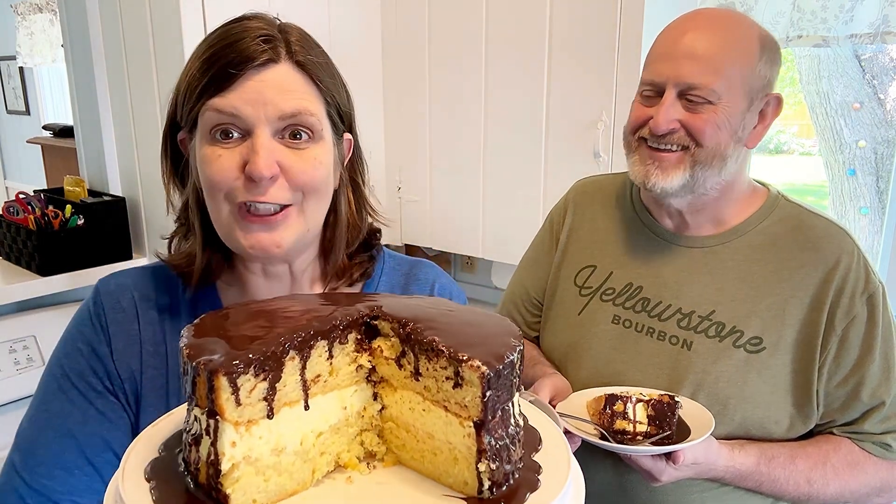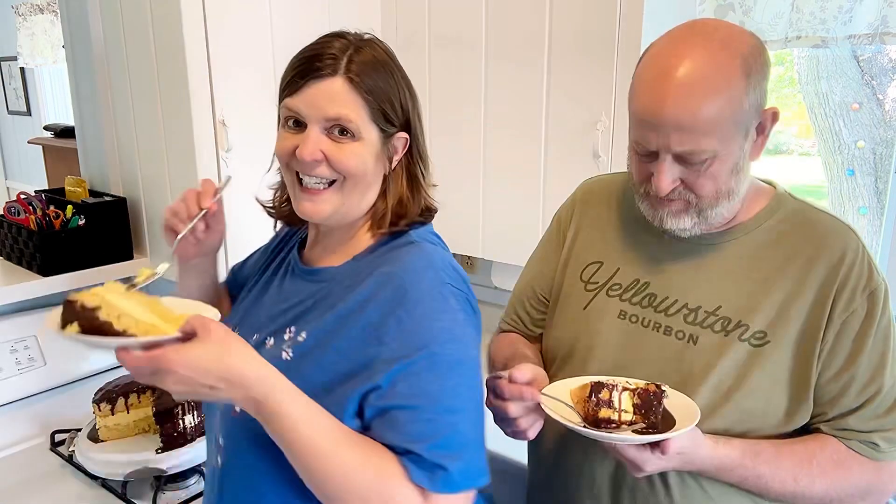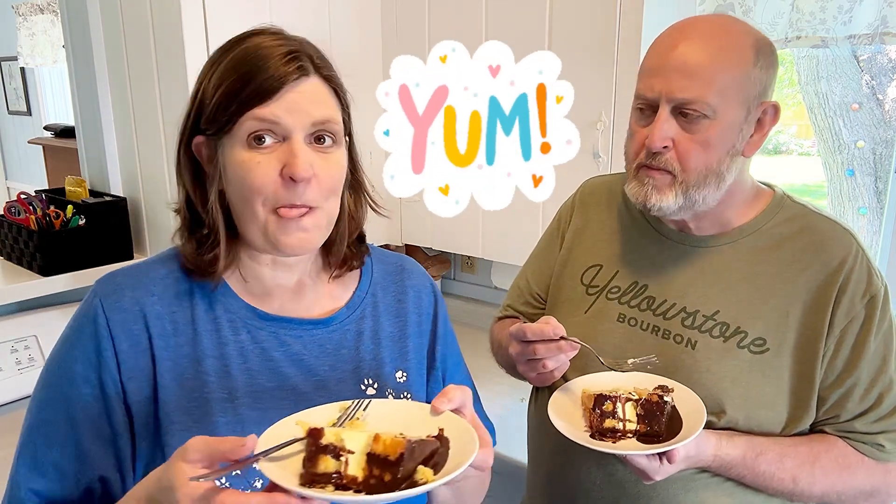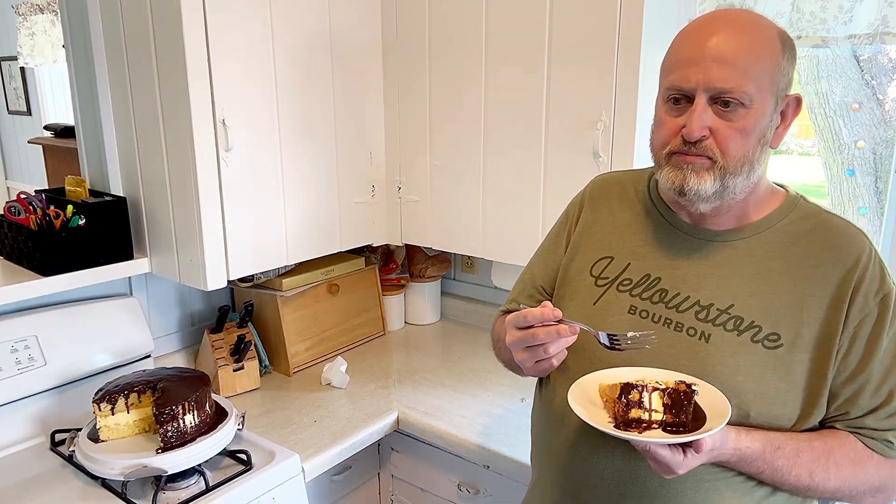It turned out so good — look at that! Very pretty. Wow, I'm excited about this one. The slices are pretty. That is so good — super moist, not a dry piece to it.